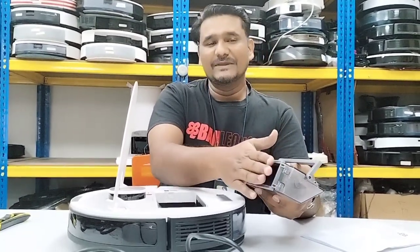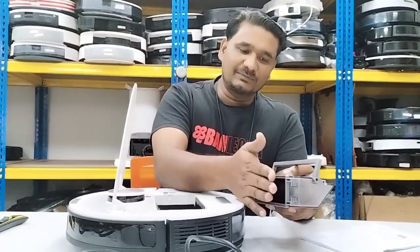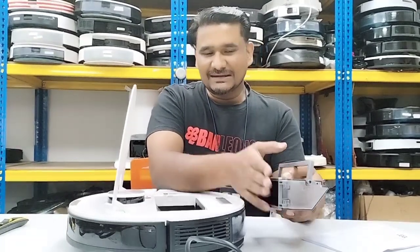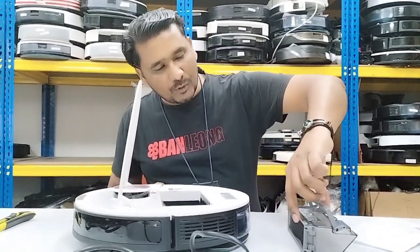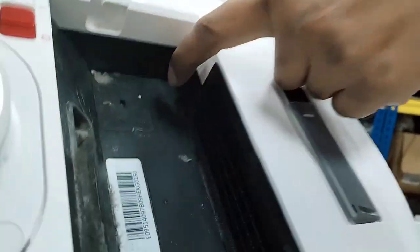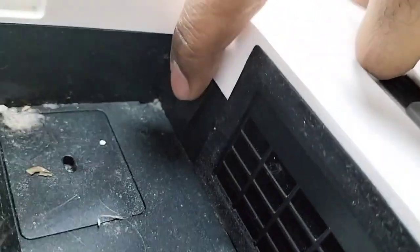If you don't put the filter, the level of the dust box will be slightly lower from the back. Because of that, the bottom part — normally the filter touches this sensor inside. There's a sensor inside, and you can hear the sound when it clicks.